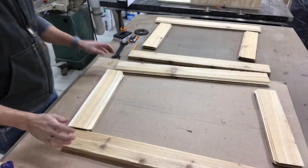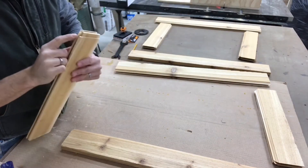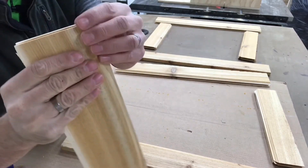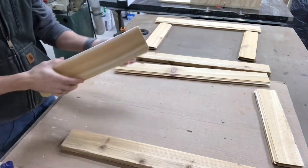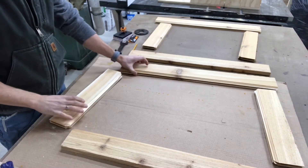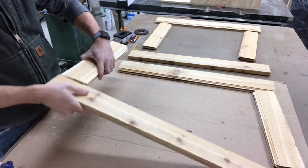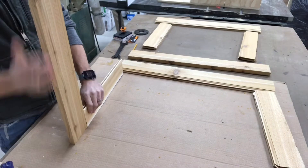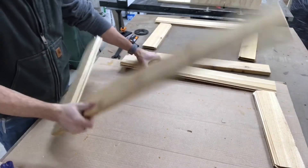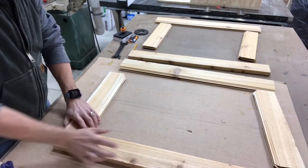All right guys, got all the pieces through. You can see that again, using cedar, it's a lot of chip out, a lot of fraying, but all in all it's good to go. So all I do is just make sure that everything fits and we go through and make sure that we like what we see before we go ahead and cut our panels.